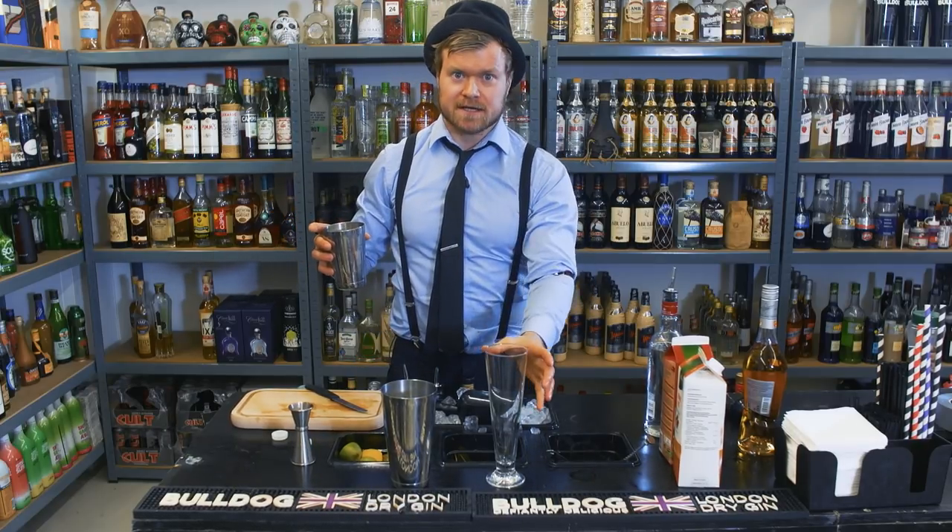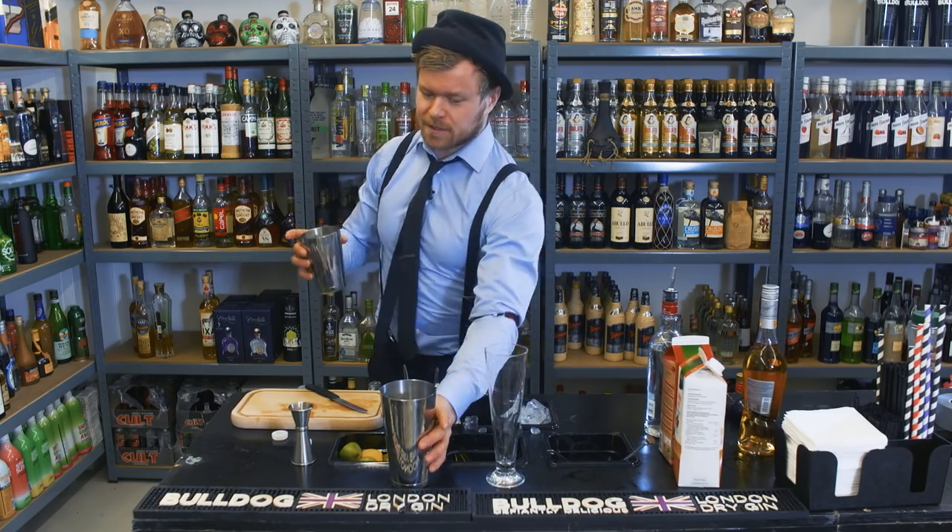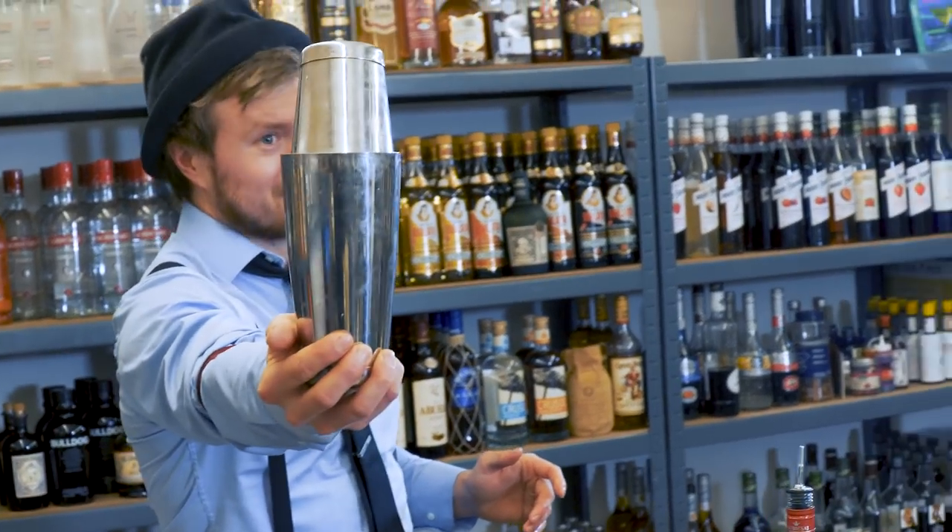And you don't have to shake this one — you can build it, meaning you can just pour the ingredients into your glass and put ice into it. But I'm gonna shake it hard and quickly.